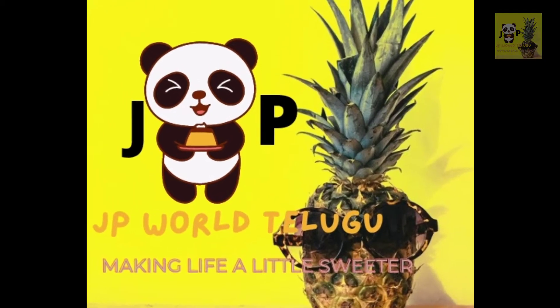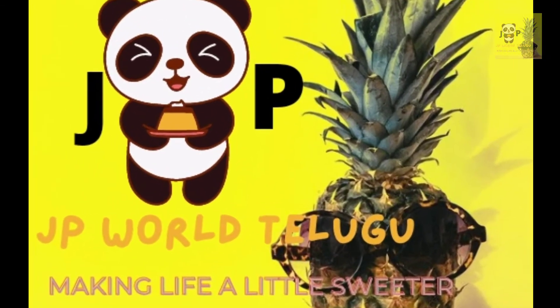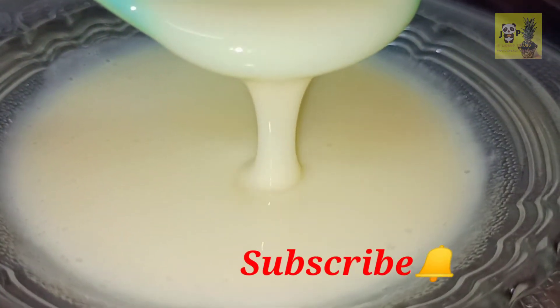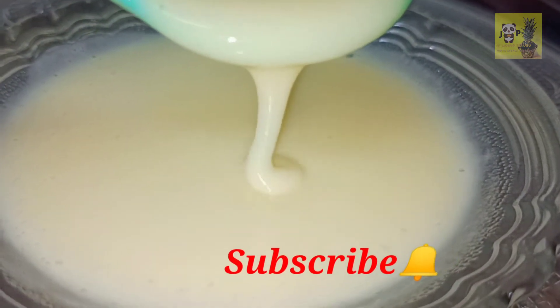Hi Friends! Welcome to our channel! In this video, we have my easy recipe. This is for sweets, for regular cakes.